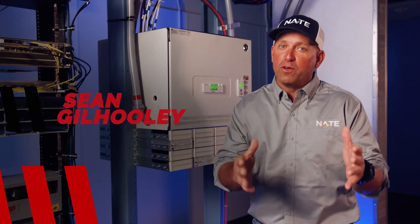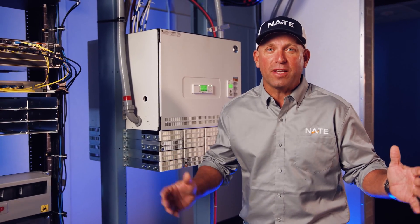Hello friends, working with electricity comes with the territory. If you're not safe, you're not going to have a good day. Ready to talk electrical safety? Let's go!